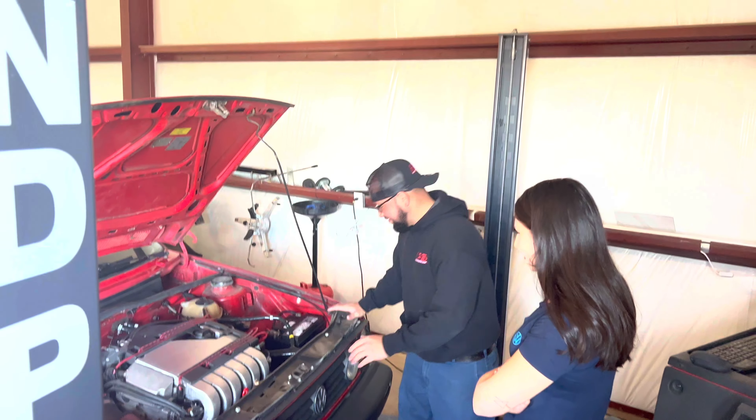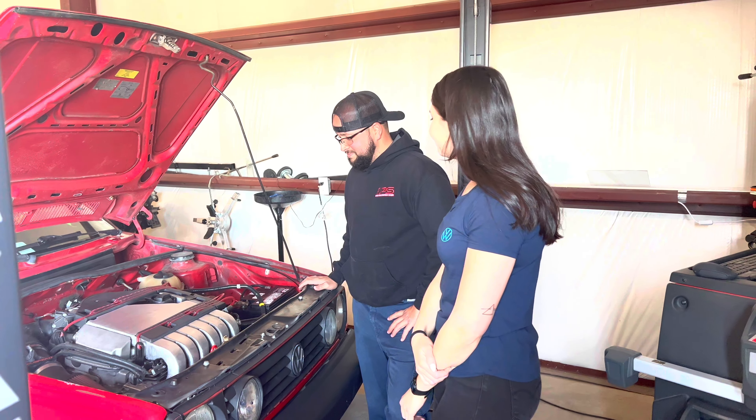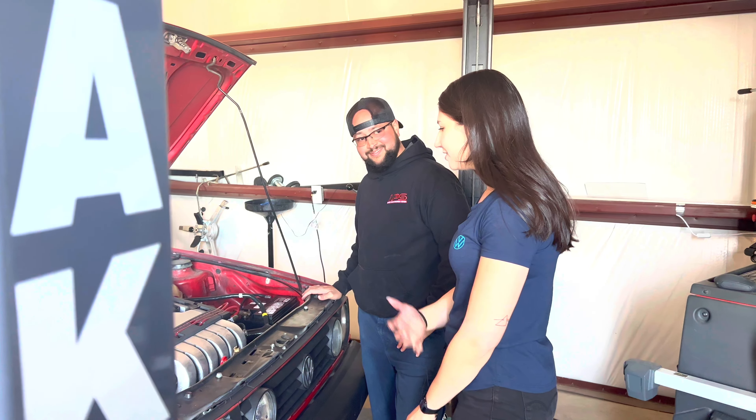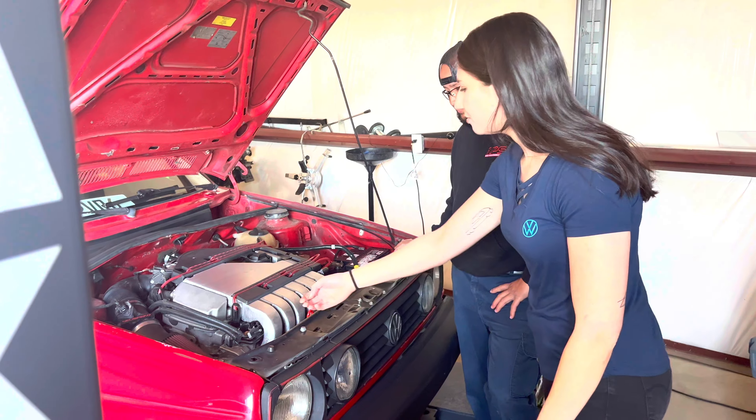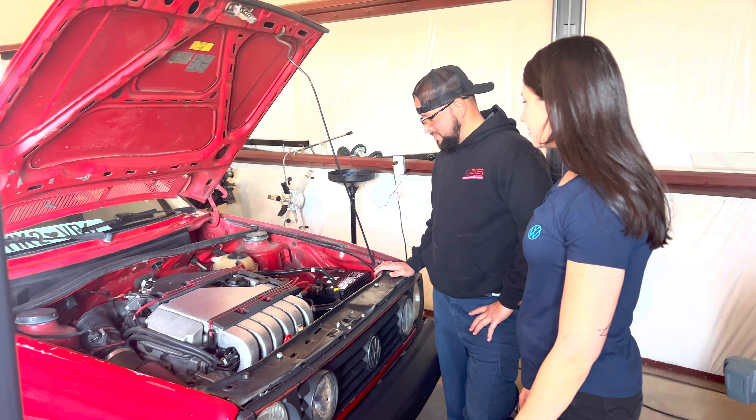Thank you. It's definitely come a long way from where I started. Literally just last week I put this new manifold on because it's nice and brushed. And some new coolant hoses.